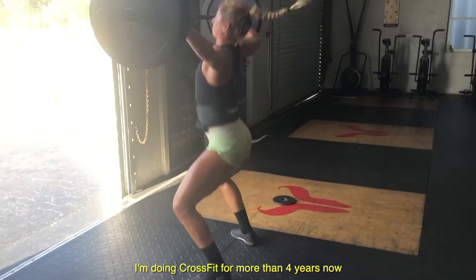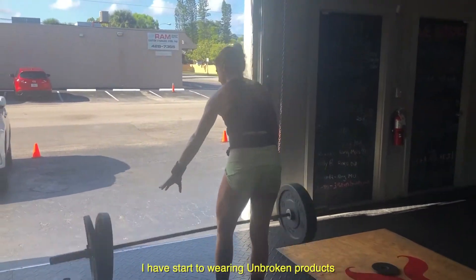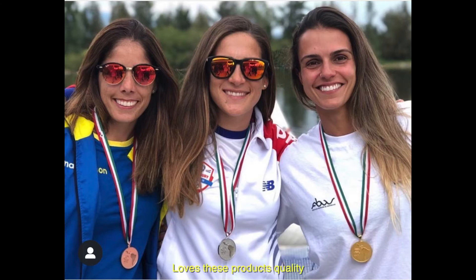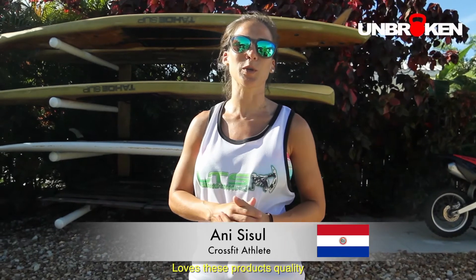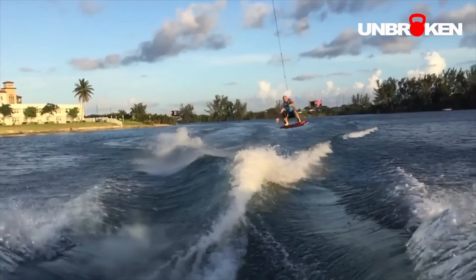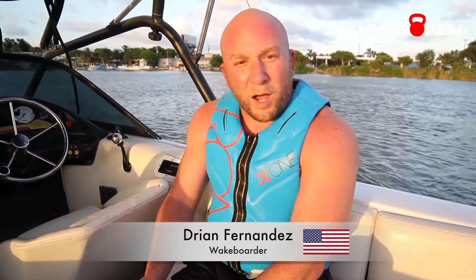I've been doing CrossFit for more than four years. I started using the Unbroken products and I've been using the Unbroken brand gear for a while now. I love it. I can't do it without them. The truth is that everyone here in the gym is very happy with the quality of the product. The knee sleeves felt very good. I felt supported. They stayed on me the whole time. It was a good experience overall.